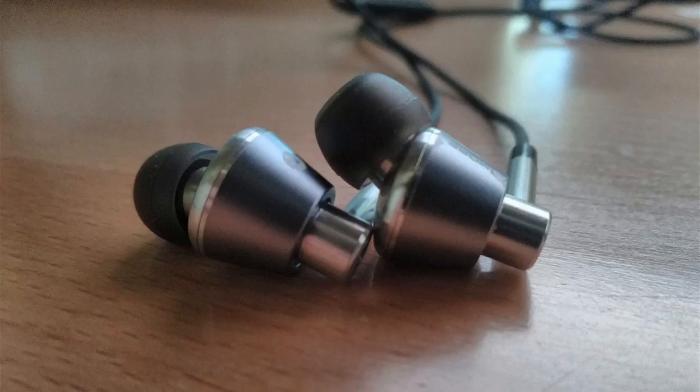It comes with a nice magnetic traveling case as well, worth mentioning. Very durable, very hefty design — they're all metal. The cord is a nice tangle-free cord with a weave wrap around it, Kevlar I believe, so it won't tear or anything like that. They feel like they're going to last a long time. I spent about two months in Asia with these things, taking them through buses and airports and taxis and all sorts of things, and they're just like brand new.